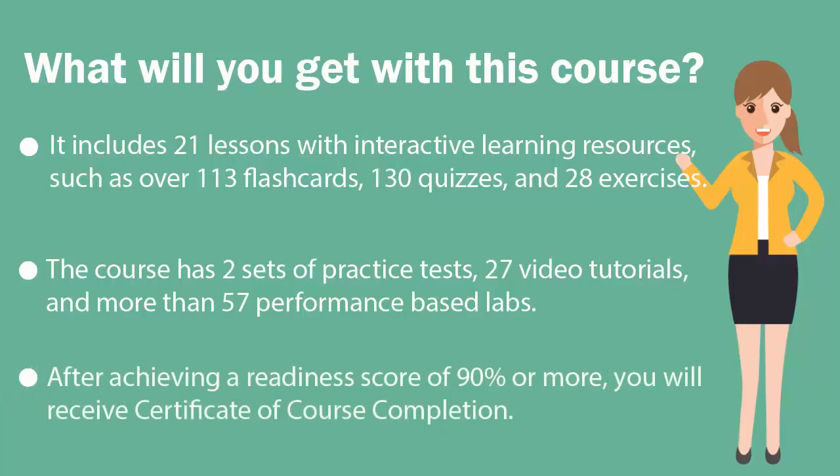Once you achieve a readiness score of 90% or more, you will receive the certificate of course completion from U-Certify.